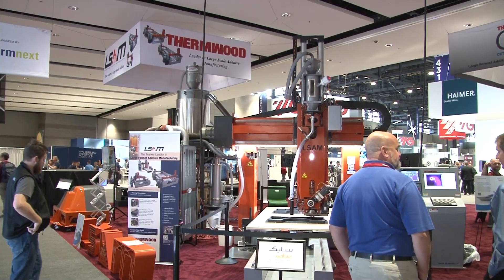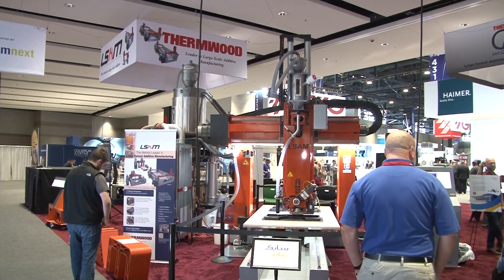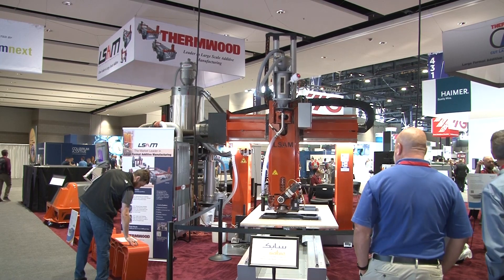Hello and welcome to Thermwood's booth at IMTS 2024. My name is Scott Voll and I'm the LSAM product manager for Thermwood Corporation. LSAM is Thermwood's large-scale additive manufacturing system for thermoplastic composite materials. It is the only machine with Thermwood's patented mill core system for processing materials, designed for high output and large print bead sizes to create large parts quickly.